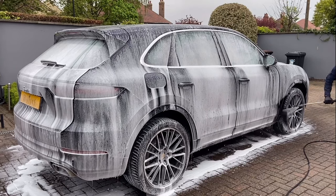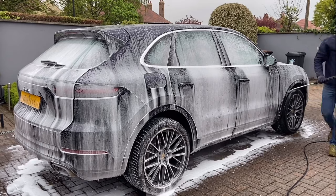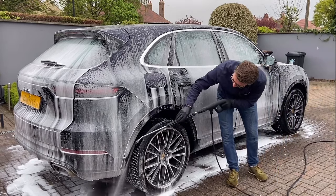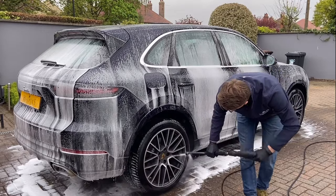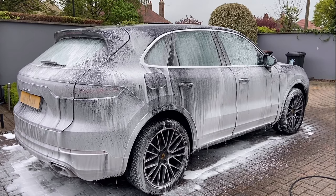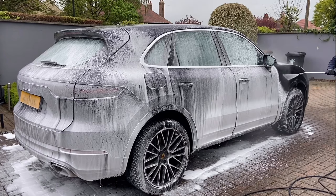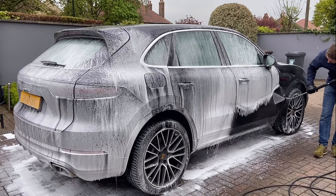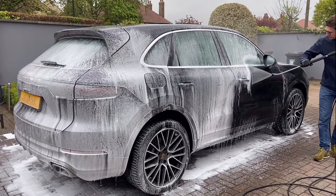Whilst the foam is working, I rinse the arches and wheels. As it's a cloudy day, I don't have any concern about the water drying onto the paintwork. If it is a sunny day, then I would wash the wheels first, then foam the car to ensure that it doesn't dry onto the paintwork.